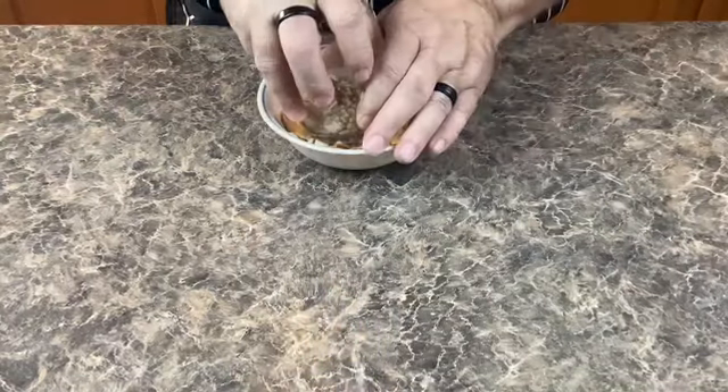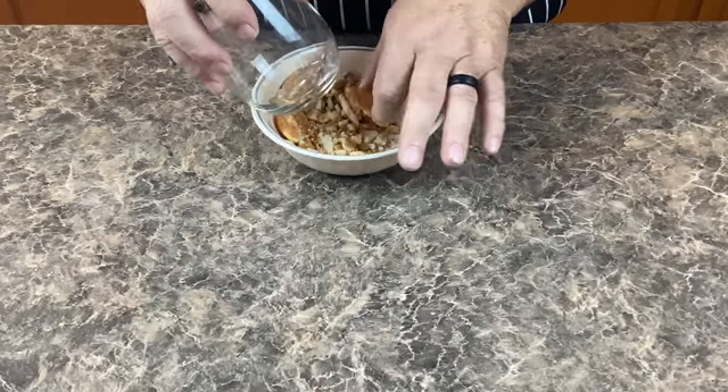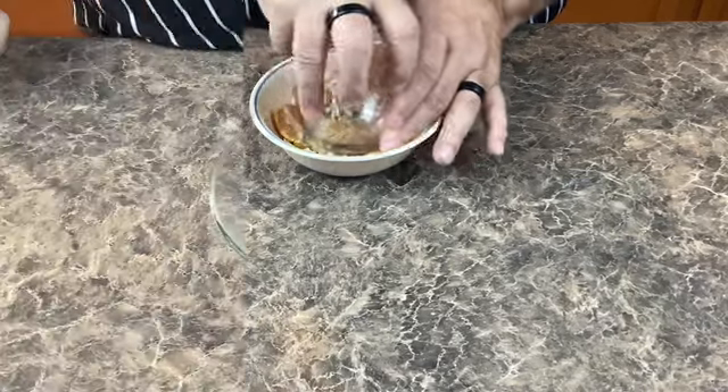Now that the bananas are done, I'm just going to crush some vanilla wafers to use as a topping on our pudding, and then we'll be ready to assemble this dessert.